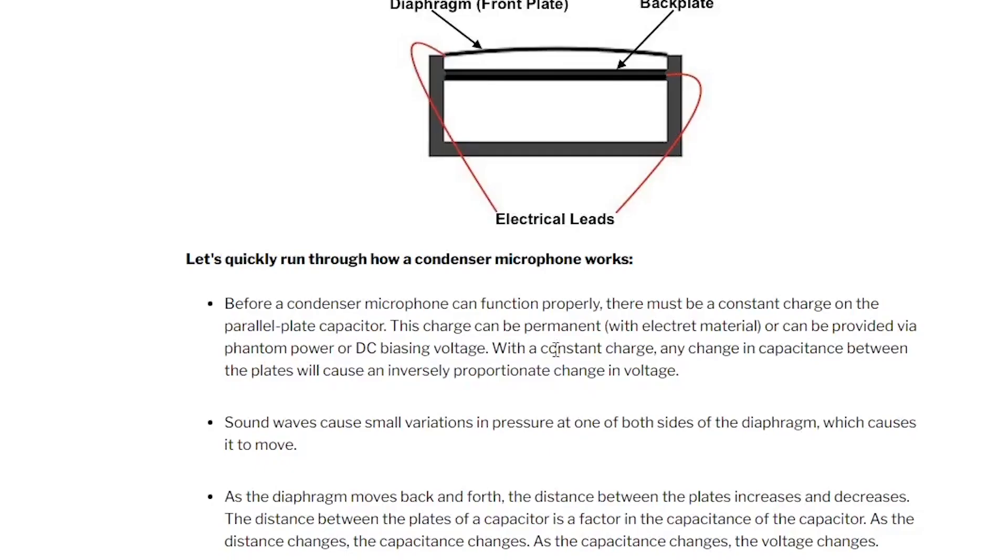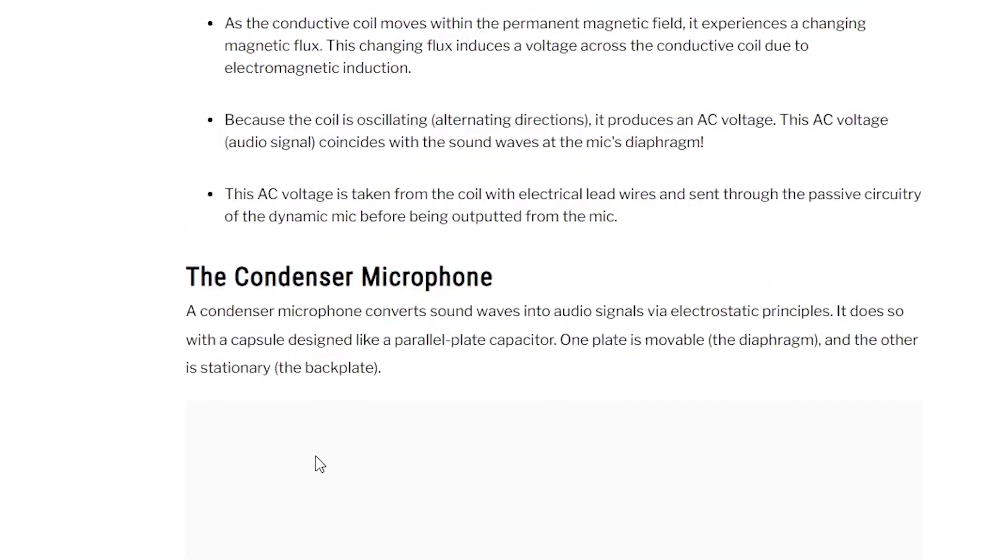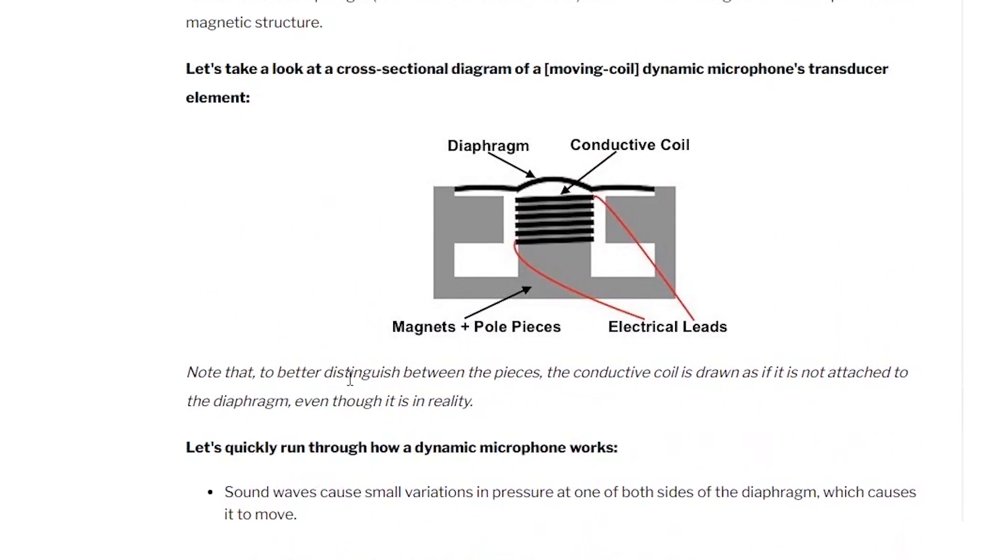Let's go back to our diagrams and find the dynamic microphone. A similar thing is going on with this microphone — its parts are the diaphragm, the conductive coil, and the electrical leads. In this case, sound hits the diaphragm, which makes the coil move and makes the magnetic field around the coil move. That is then translated into an electric signal sent to the amp or interface, which translates it back into sound. Like I said, if I'm getting this wrong, please let us know in the comments.